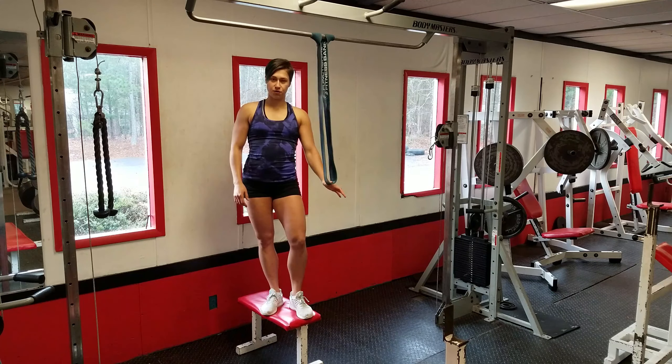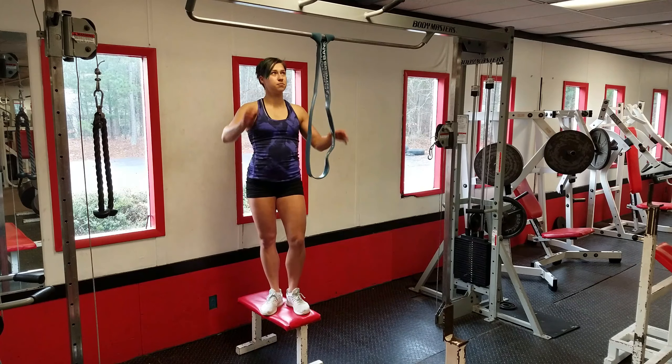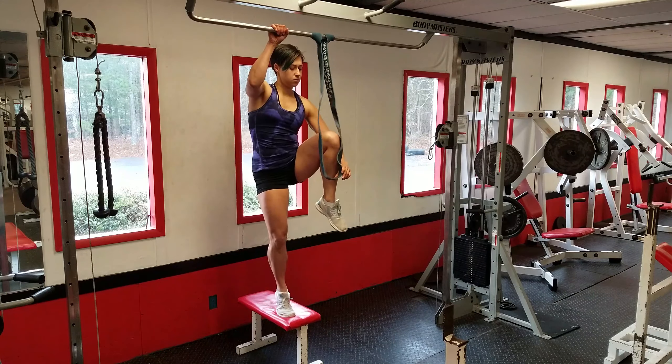Place either a foot or a knee into the band and then just do a regular pull-up. Be careful not to swing.